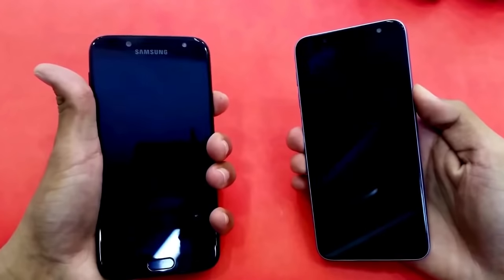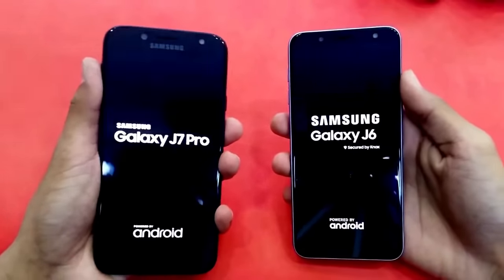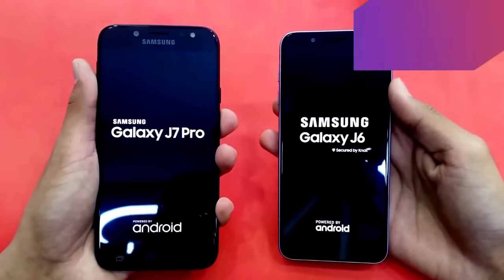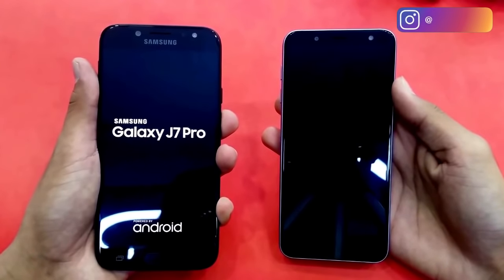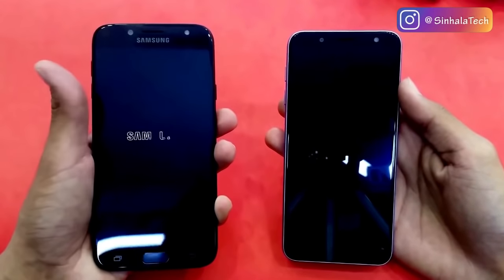We are going to test the phone. This is the 3GB RAM version of the J6 phone.